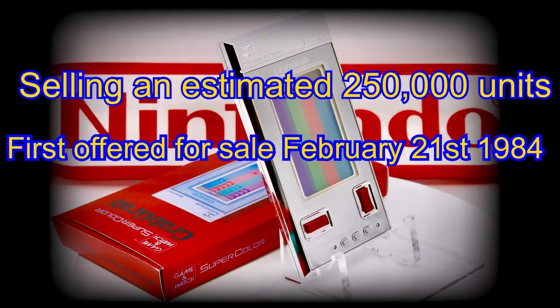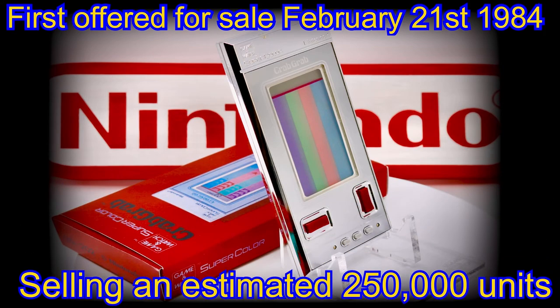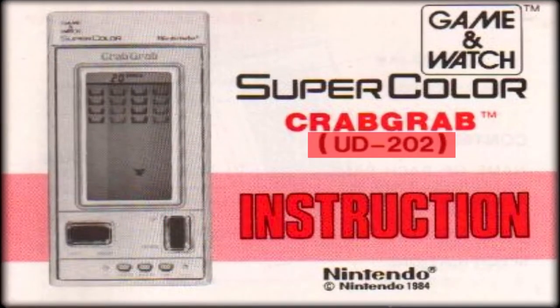This handheld was first offered for sale to the public February 21st back in 1984, and has a probable production run of about 250,000 units worldwide, with Crab Grab being given the manufacturing production code of UD202, as shown here in the instructions booklet.